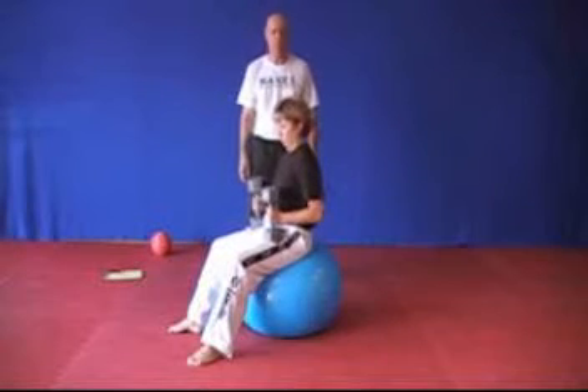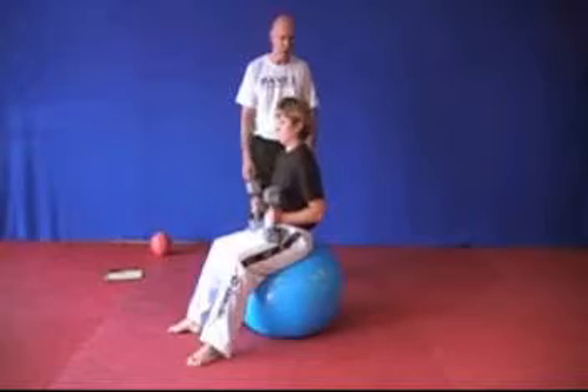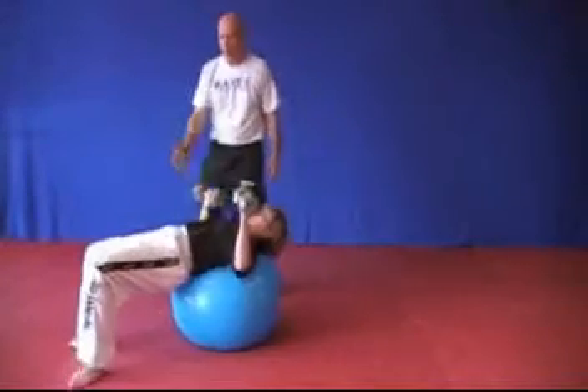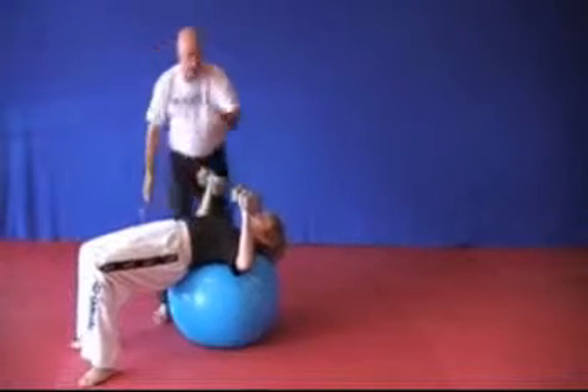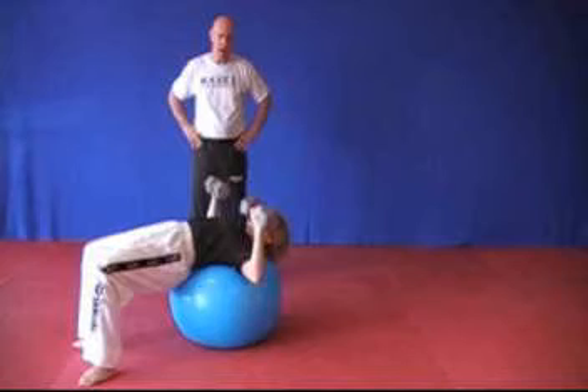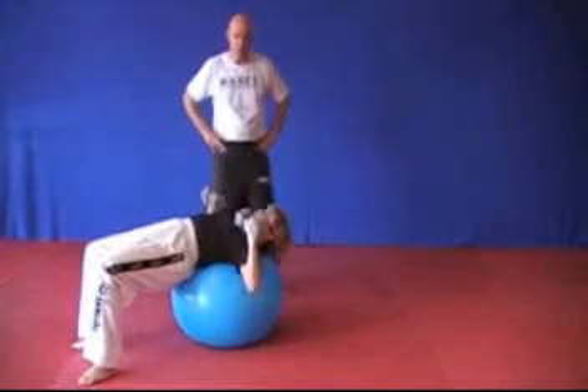Continuing with the upper body, we're going to do some simple dumbbell presses. She's going to roll out on the ball — she can do it seated, but we're going to do it this way. She recruits her TVA extension here and presses, just both hands together. It's a regular press — very simple, but the platform is extremely unstable.